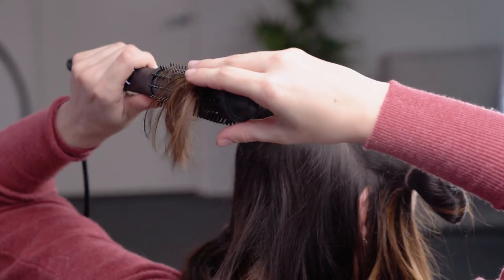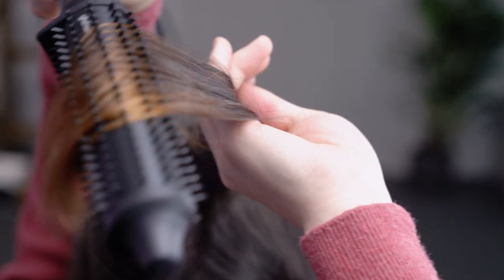Being a round brush, I found that it was a lot easier to maneuver into more of that blow-dry look instead of having that paddle brush. I feel like this gives you that more voluminous blow-dry.